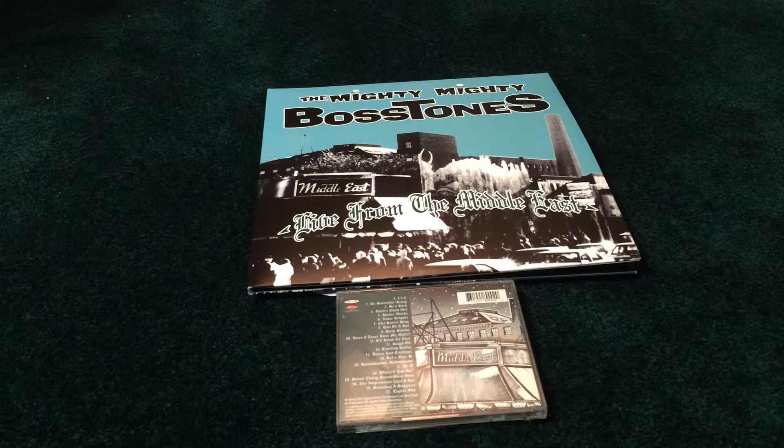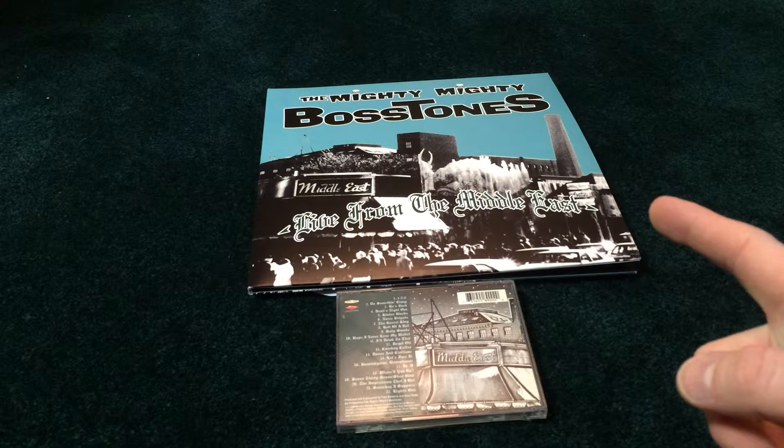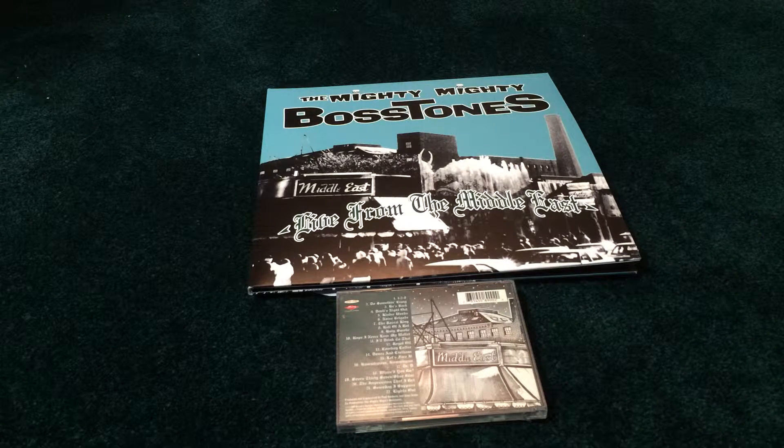Let me know what your favorite Bosstones album is. Check out my other Bosstones video and the rest of my Bosstones collection. I don't think I ever made a Bosstones 45s video, which could be a separate video in and of itself. Let me know what your favorite Bosstones record is, if you've ever been to a Bosstones show, or if you've been to a million shows. Subscribe to the channel, drop a comment, click like. Thanks a lot.